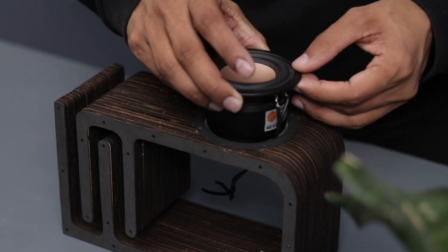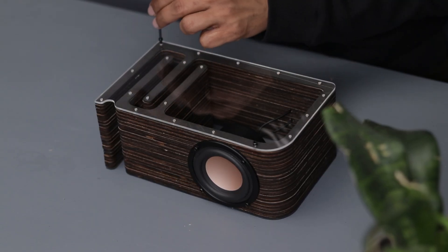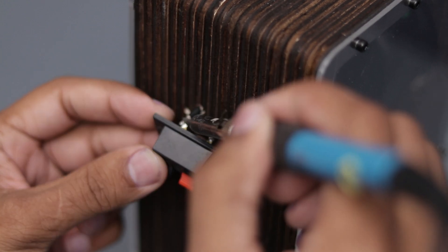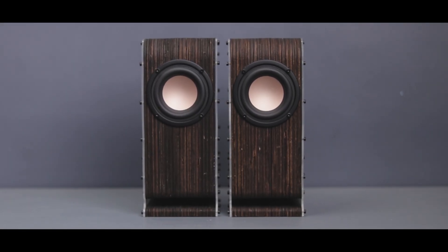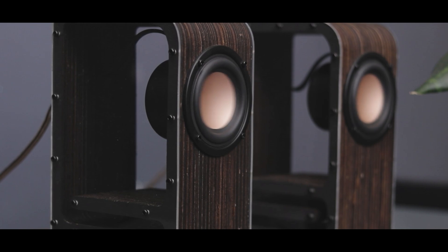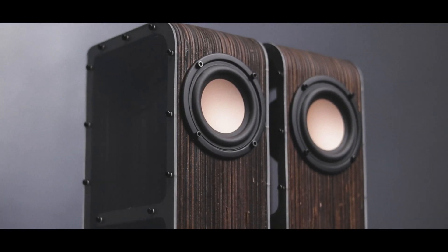Now let's install the driver and side panels to complete the build. Unfortunately, I couldn't find high-quality speaker terminals in the local market, so I'm using a budget-friendly option for now, which I plan to replace later. And just like that, our very own DIY speakers are ready. They turned out fantastic and can easily stand out compared to standard desktop speakers. Let's put them to the test — time to play some music and check out the sound quality. The sound quality is impressive.